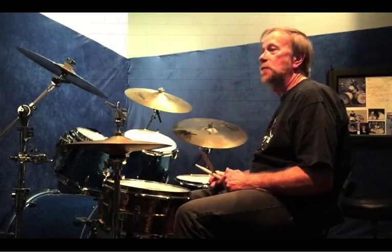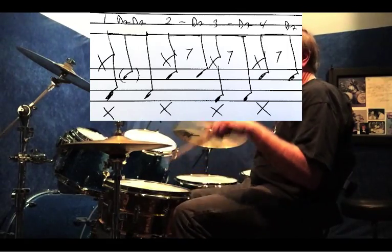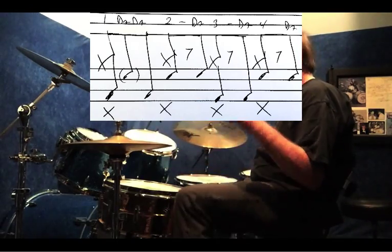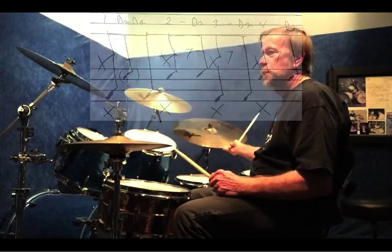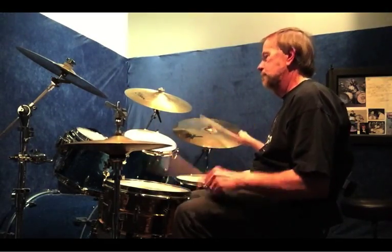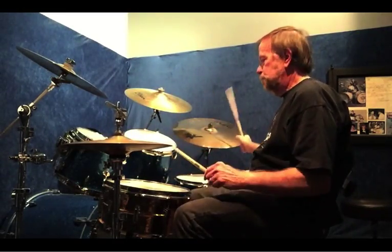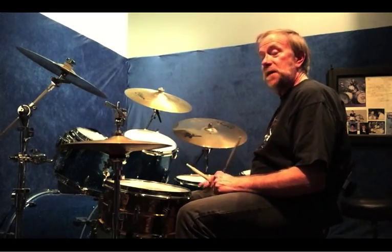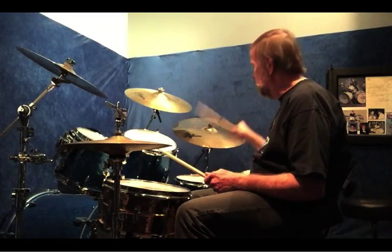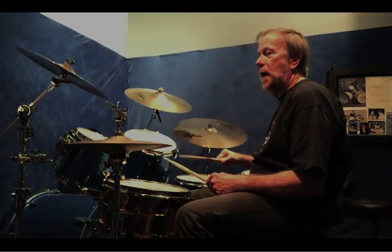And then I'm going to add the hi-hat quarter notes. I took that faster. So keeping the same bass and snare pattern, I'm going to change the right hand to like a shuffle feel, and that's slow. Let me do it without the hi-hat.